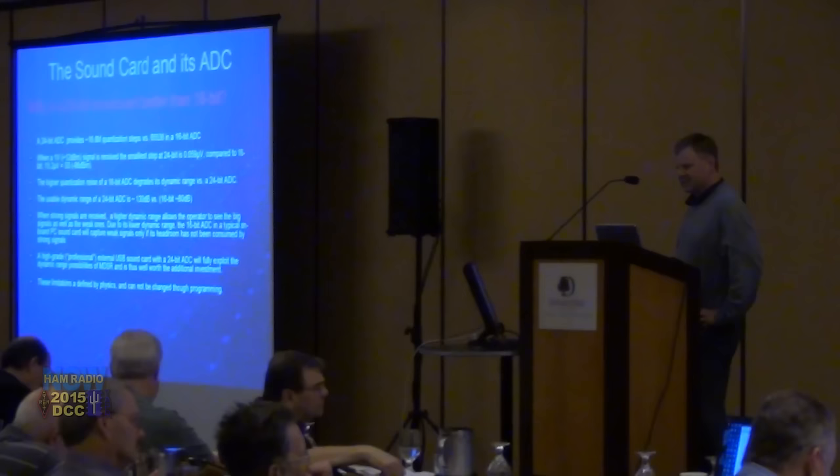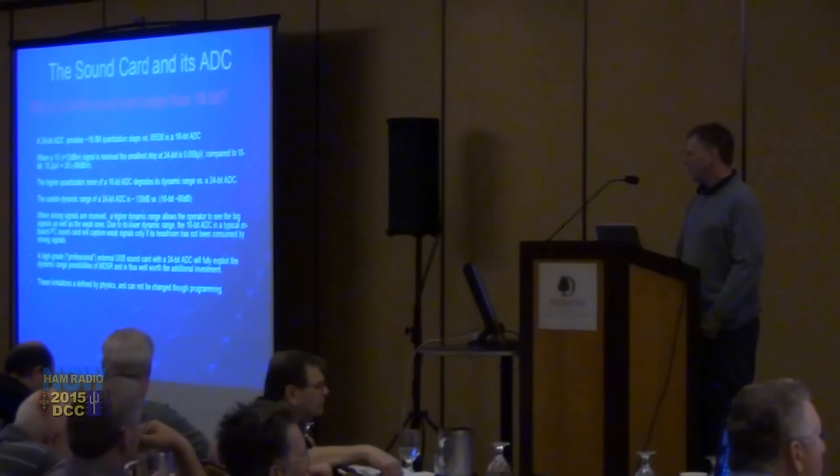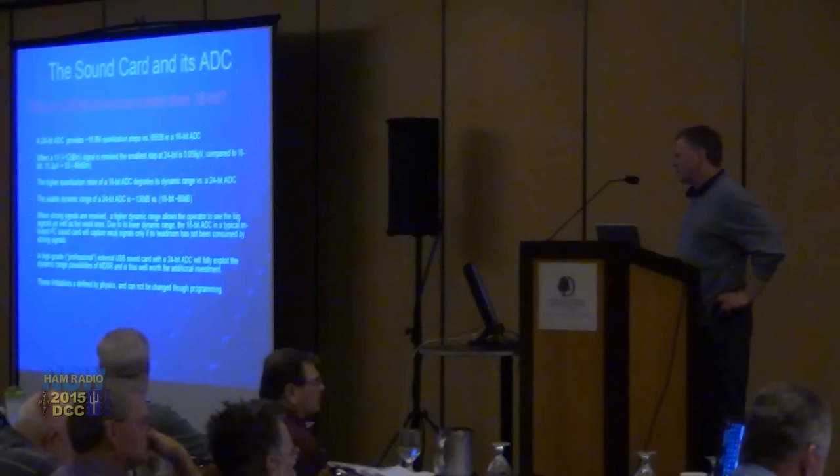One of the main advantages of the MDSR system is the sound card. You don't necessarily need a high-end sound card, but it's advisable because 24-bit provides so much more dynamic range. In a 16-bit sound card you only get 65,000 different steps for quantizing the signal, whereas in a 24-bit sound card you get almost 17 million steps.